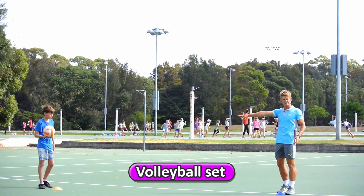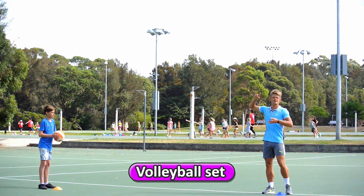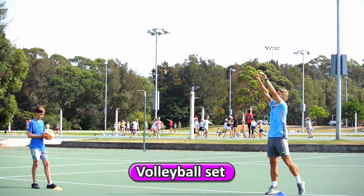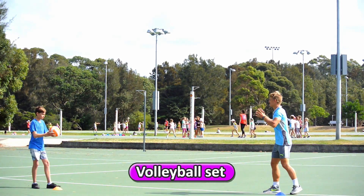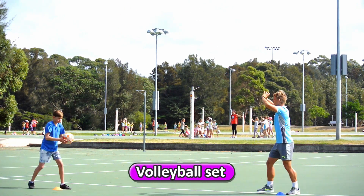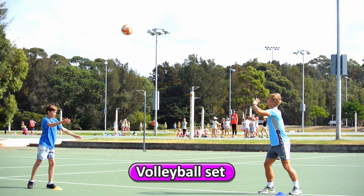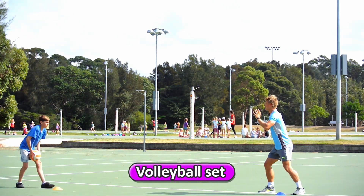My partner is at the cone with the ball — he's the feeder, I'm the setter. He's going to feed the ball in nice and high, I'm going to step and push the ball high up into the sky back to him. I'm making that diamond with my hands — diamond, step, and push.